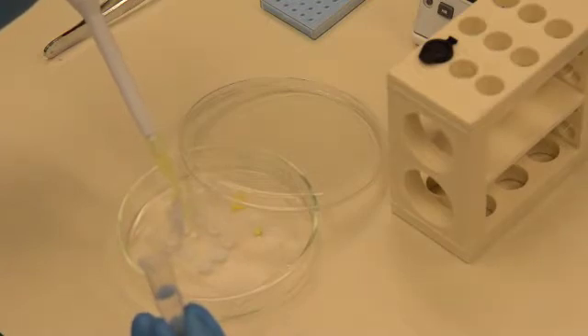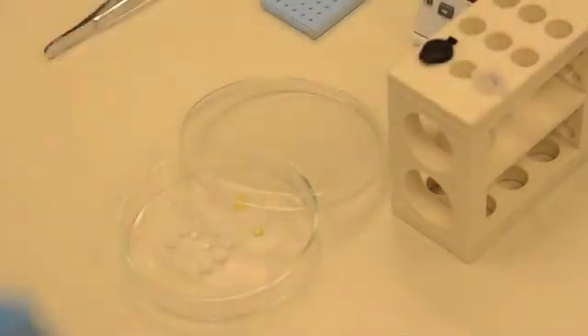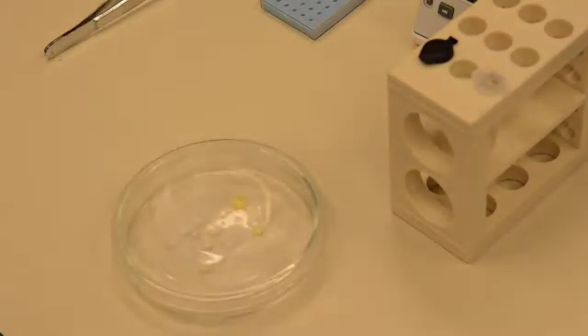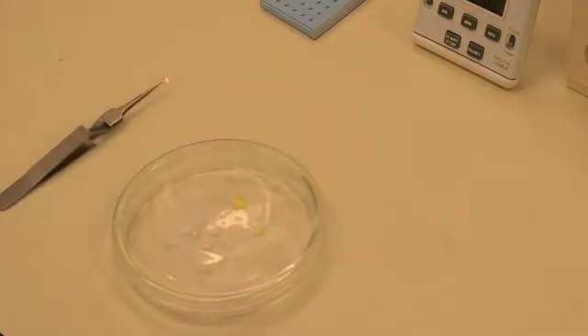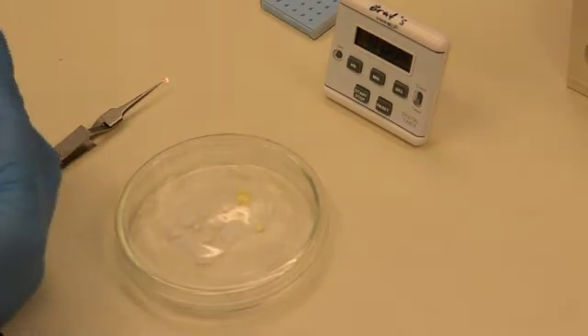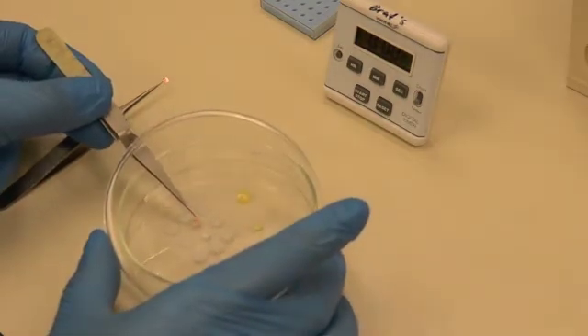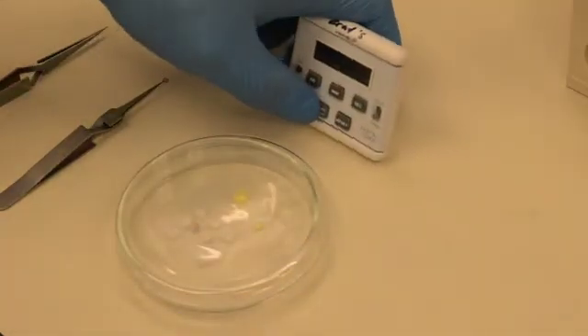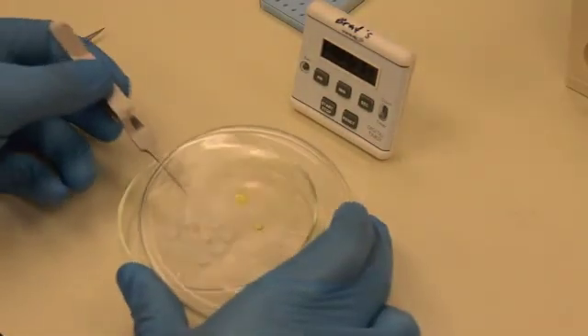Add one droplet per sample. Get yourself ready to place the grids onto the lead citrate by removing any clutter or objects. Lift the petri dish just enough to place the first grid onto the first droplet, sample side on the stain. Start the timer and wait one minute to place the second grid, ensuring it is also sample side down on the stain.